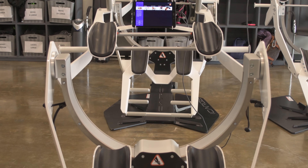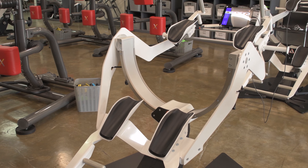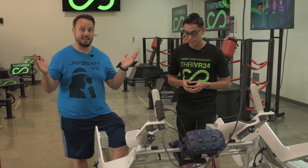The idea is to maximize your core workout, working all those minor muscles that people just put off and don't work with. I'm excited. Let's strap me into this thing and check it out.